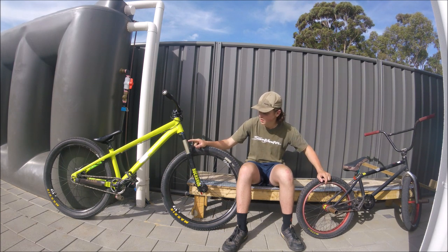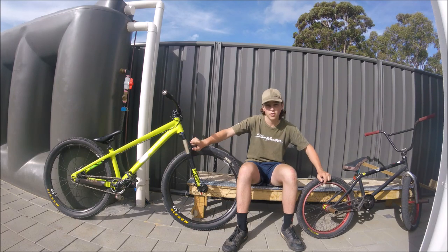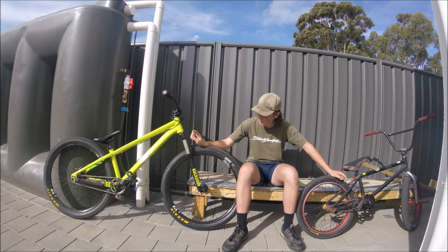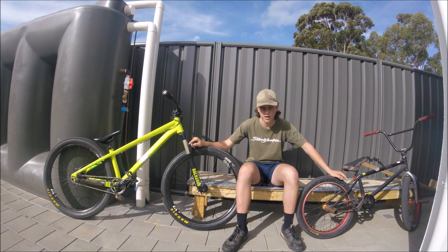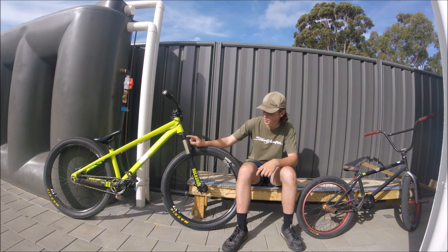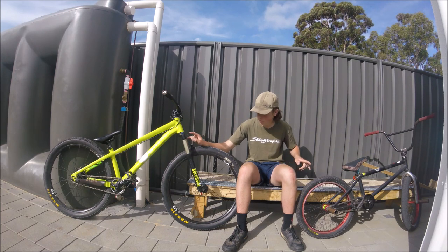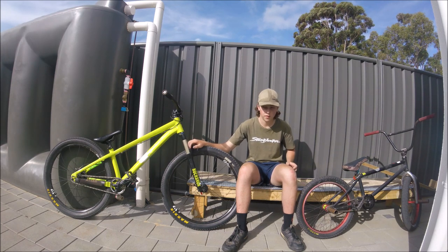That has a 17mm axle and this has a 15mm. The dirt jumper has a 32-tooth chainring up front; the BMX has a 28. Normally dirt jumpers run a 30 or 32, and BMX only runs 25, 28, or 30. So the dirt jumper is a 32/13 ratio and the BMX is a 28/9.